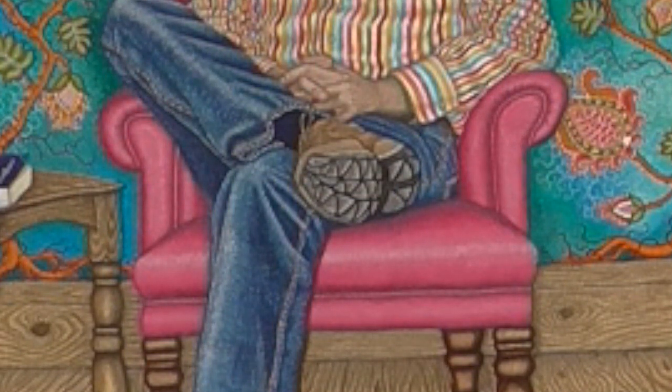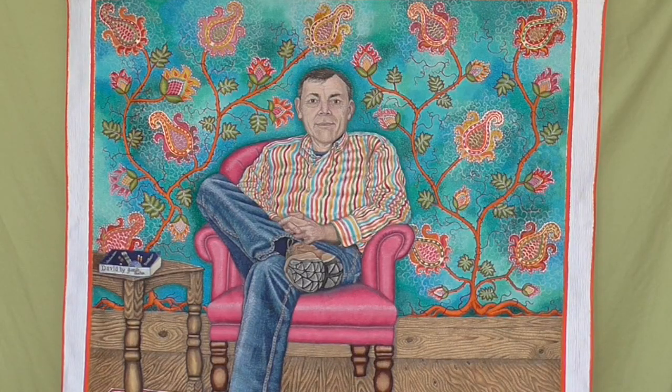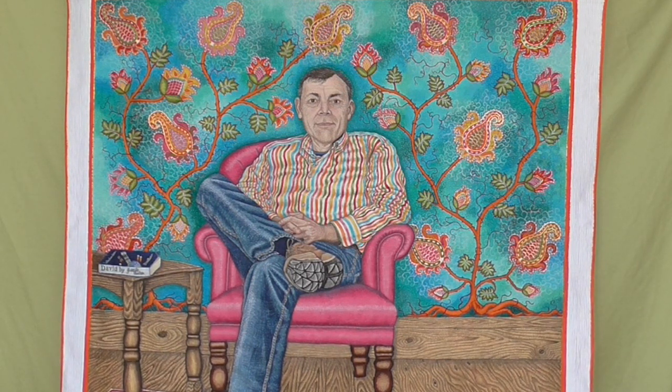This is a portrait of my husband David and it's 123cm by 137cm. After doing my daughters, I made quite a lot of notes about how I actually did it and moved on to my husband.